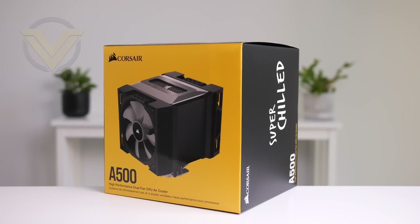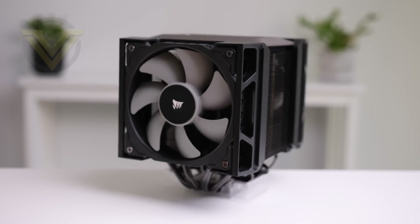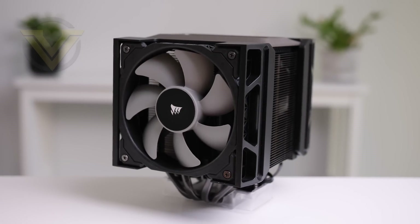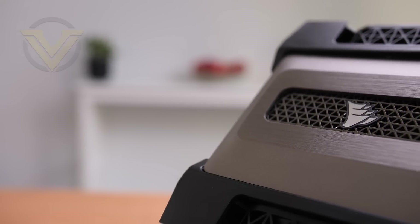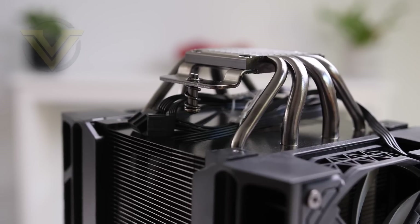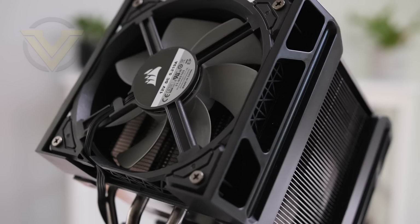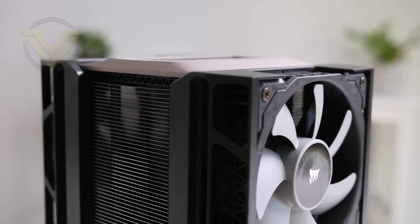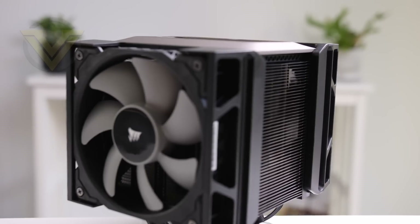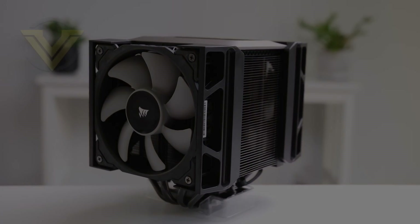Today's video is brought to you by Corsair and their new A500 CPU cooler. This huge thermal solution is ready to take on both Intel and AMD platforms, equipped with four direct-contact copper heat pipes and two ML120 cooling fans. Those fans can have their height adjusted thanks to the slide and lock mounting system, making it possible to accommodate memory with taller heat sinks. For more info on the A500, check out the link in the description.